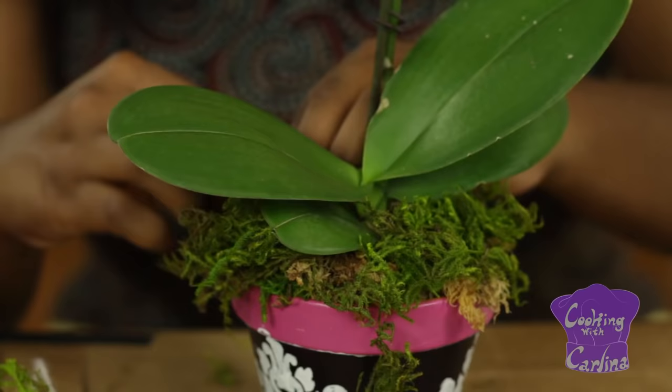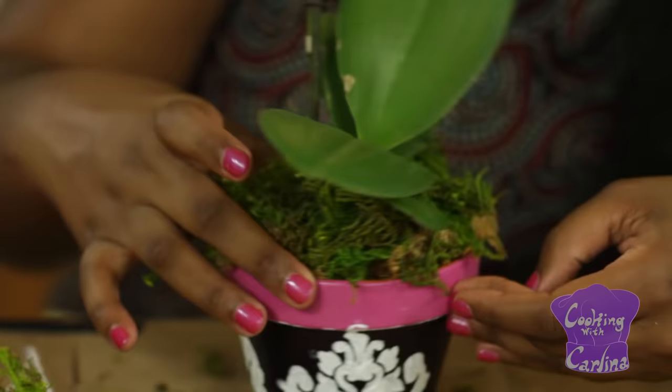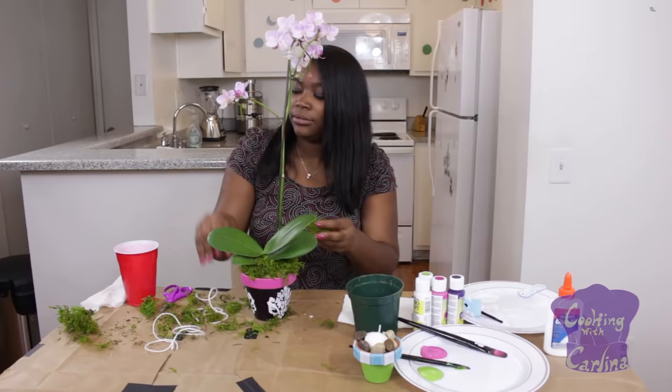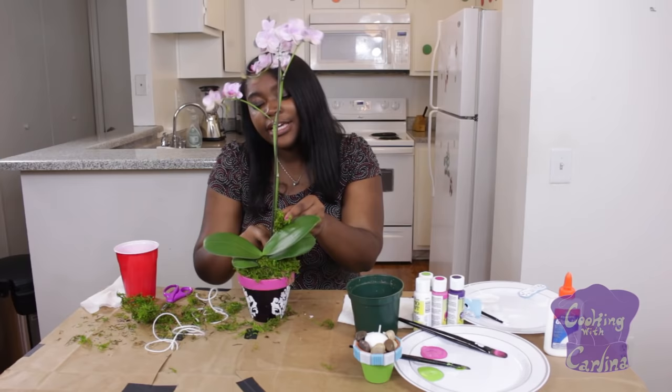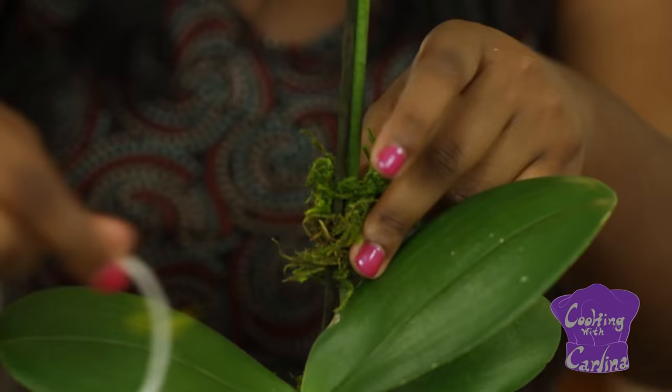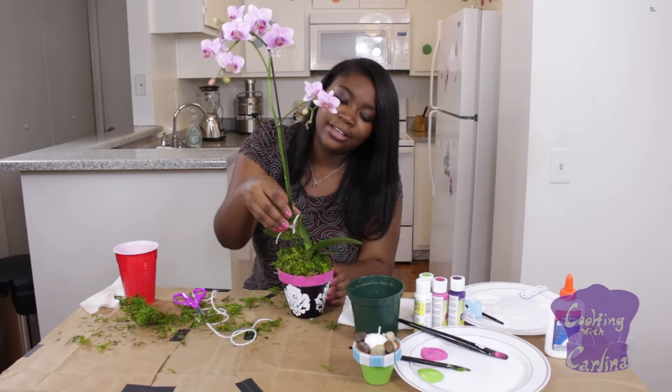Orchids are great plants because they require very little maintenance — you just have to spray them with water every once in a while and they continue to grow. Whatever excess moss you have, you're going to want to take it and hide it. You see these little wires they have to help support the orchid? You're going to want to take the moss and wrap it around that, then take some really nice twine and tie your bow. It gives it a really pretty bow so you're not seeing the ugly wire holding up the orchid.